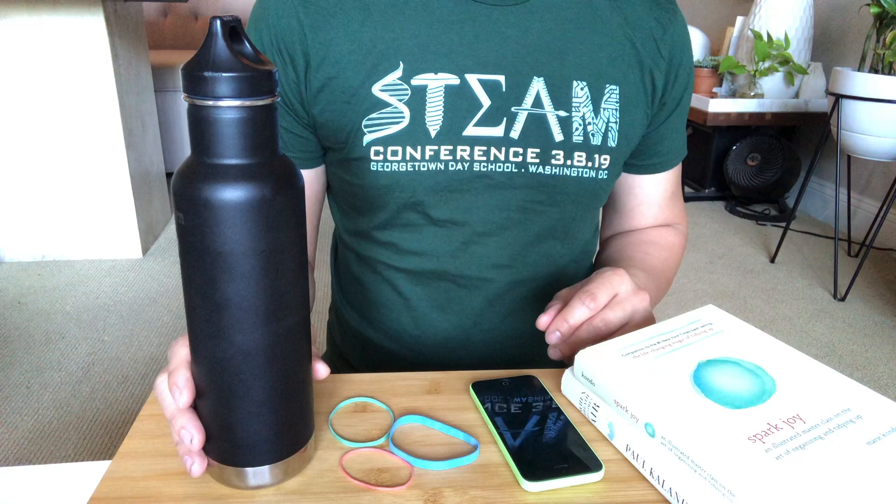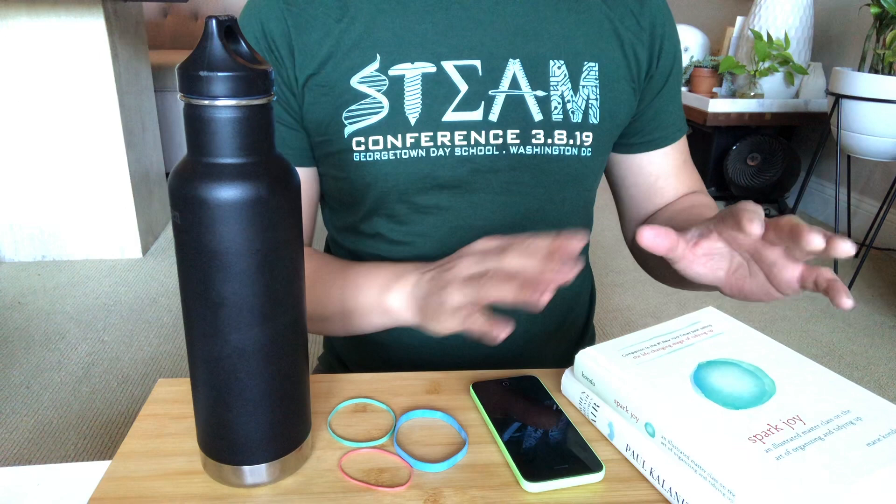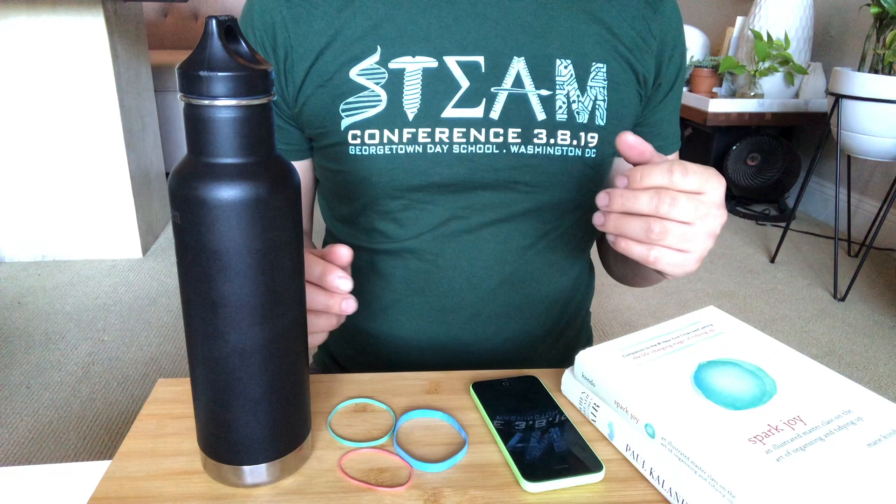Hey everyone, I want to show you how to do a life hack with a DIY home tripod using just a water bottle, some rubber bands, your cell phone, and some books if you need extra height — but that's optional.